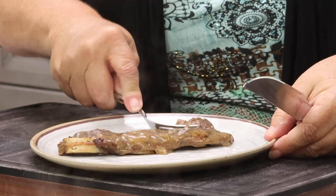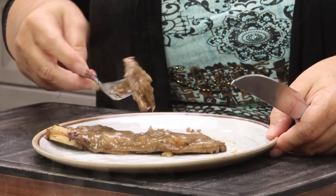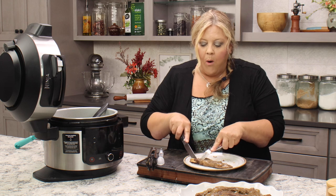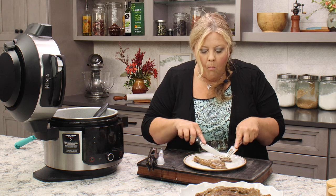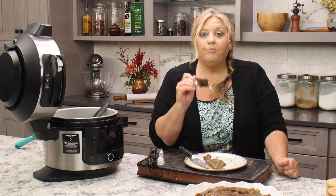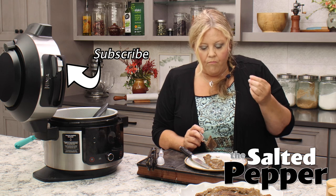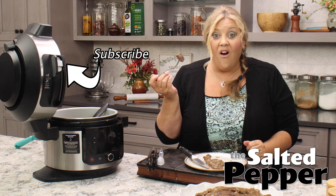Most importantly, let's give them a taste. If they're cooked correctly they will cut with a fork — and these do. Oh my gosh, wow! They are so good. Not as tender as a filet obviously, but they are fork tender. They really have a beefy taste. They are delicious.